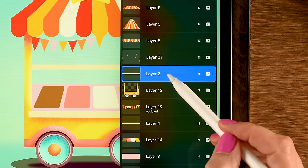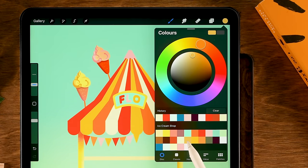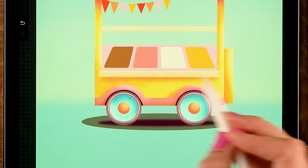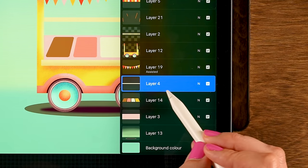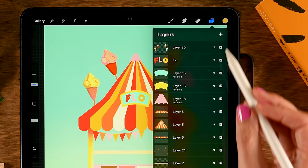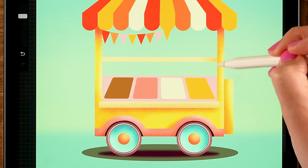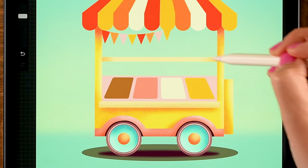Go to the shelf layer, turn on Alpha Lock, use the fifth color in the second row for a tiny shadow along the underside. Then move to the other shelf layer — turn on Alpha Lock and use the seventh color in the second row (orange) for a little shadow, separating it from the rest.